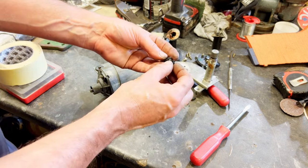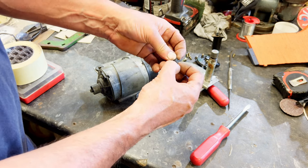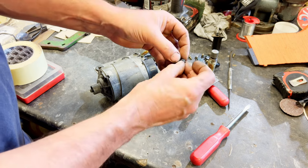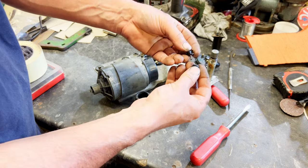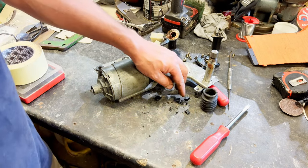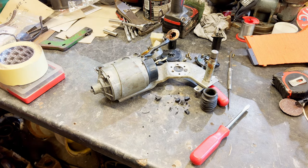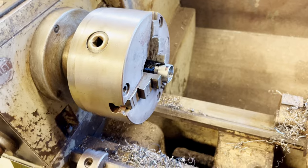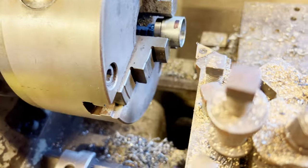Right, so we're going to need a new drive coupling. I suspect the idea of this rubbery type thing is to take the shock out of it, but also to be a sacrificial part in case something seizes up. It's certainly sacrificed itself. I don't know where we're going to find one of them or what we're going to do about that, but we'll come back to that. Making a little collar up here — you'll see what the idea is in a minute.